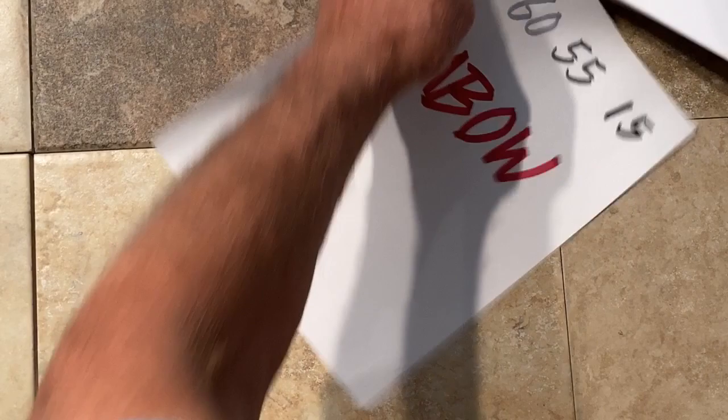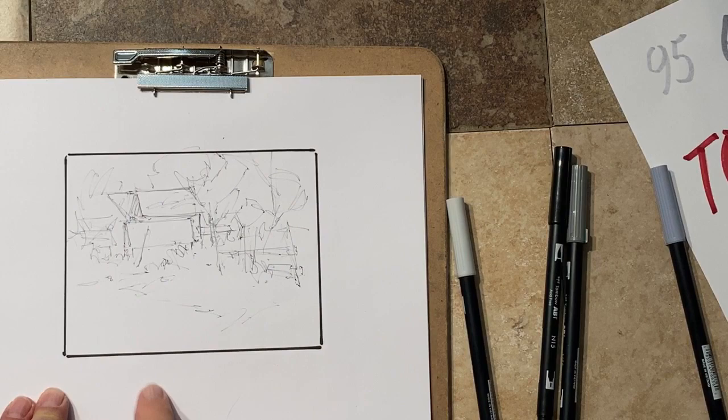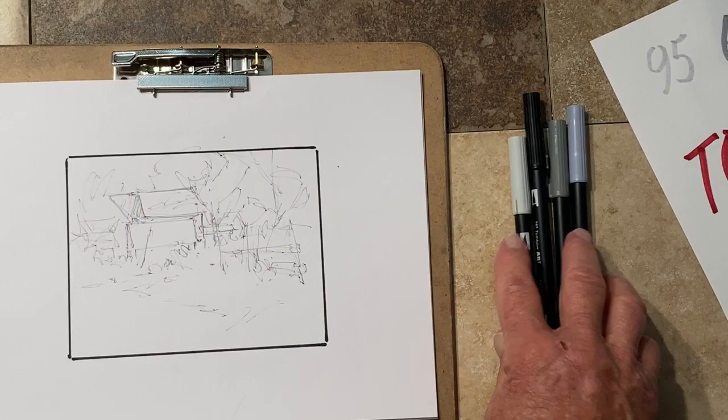I sit down and use a piece of four-by-six map board to give myself a definable space format, and then I do the drawing in there with a ballpoint pen. I like a Zebra pen because the Tombow pens won't smudge or bleed the ink.